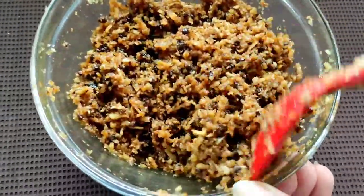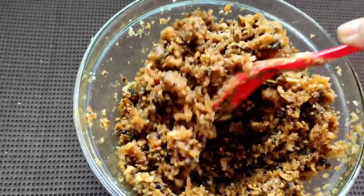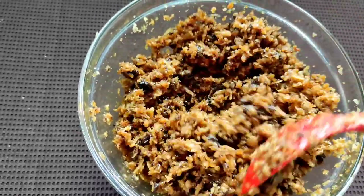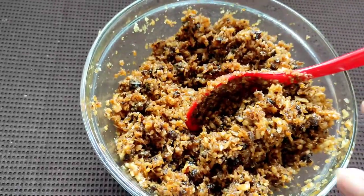So now here as you all can see the jaggery has got very well incorporated with the coconut. This was the second step. Now we will proceed towards the third step of this dish, so we'll keep this aside.